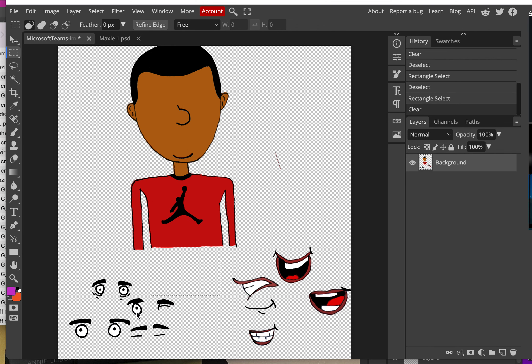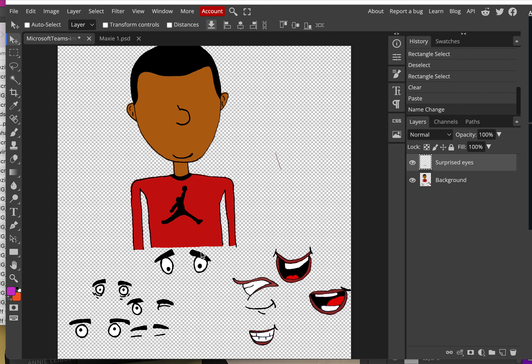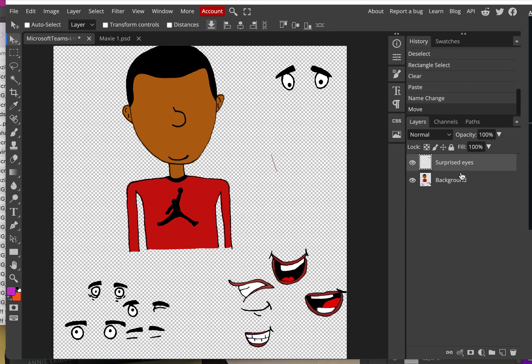I've selected one set of eyes and I only have one layer, so now I'll cut it with Ctrl+X — you'll notice it disappears. Then Ctrl+V to paste it back. When you cut and paste, it pastes back on its own new layer. Right away, label that layer with a name you'll recognize, like 'surprised eyes.' You'll have a lot of layers, so make sure they're labeled correctly. Use the Move tool to move pieces out of the way so you don't get confused about what you've already cut.